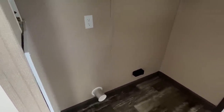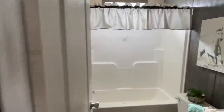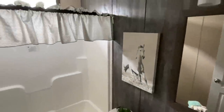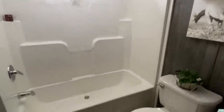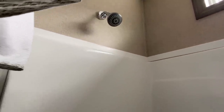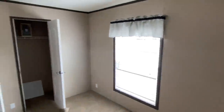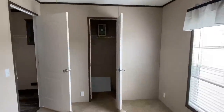Here's your spot for your washer and dryer. You can put your detergent and fabric softener in there. And here's your guest bath. This is your back bedroom — keep in mind you don't have to have carpet in here if you don't want it; you can order this home differently.